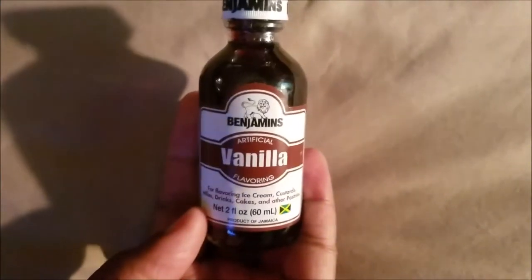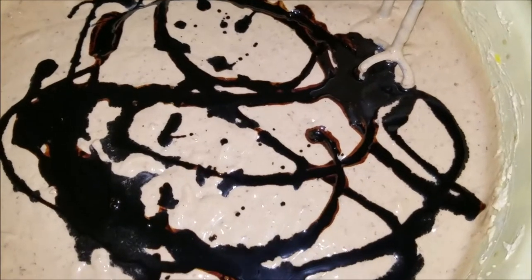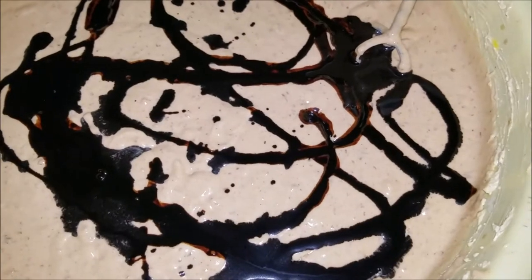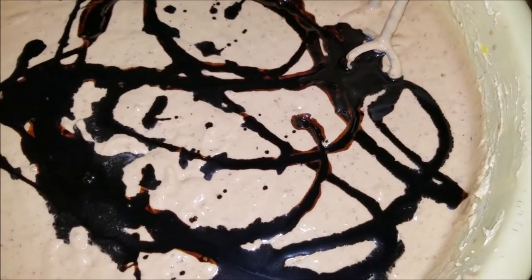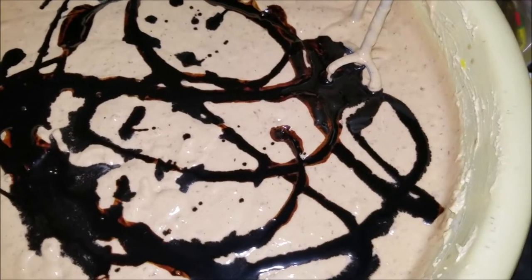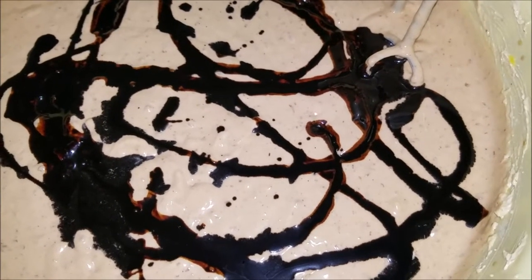I'm gonna go blend the fruits. For the mixed fruits I'm going to use vanilla and baking powder — I think about baking soda but I don't use it. After mixing, we add the flour, nutmeg, baking powder, all-spice, and salt into the flour.